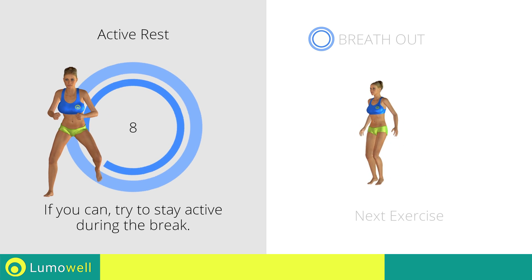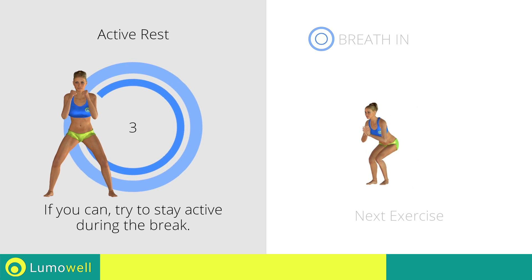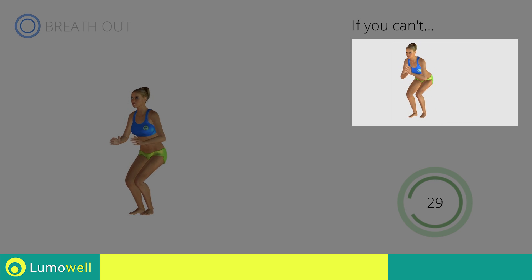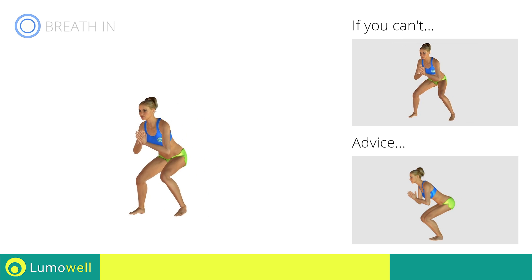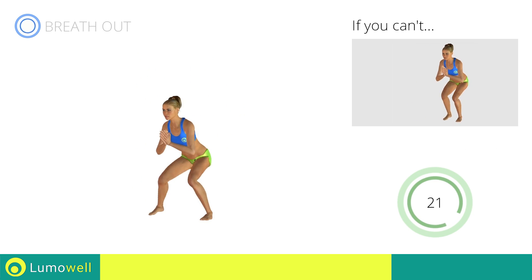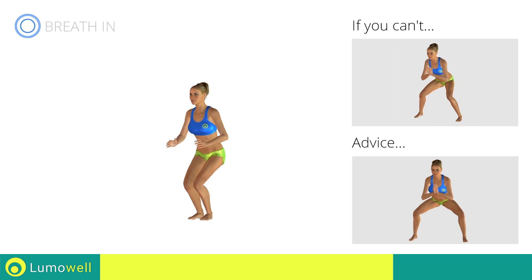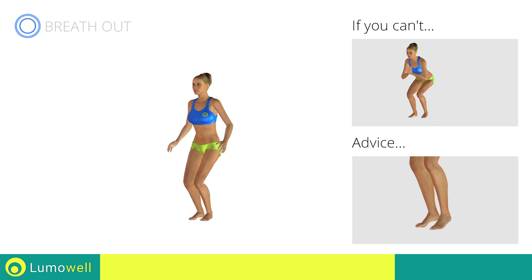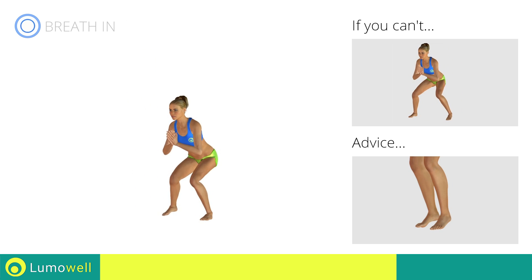Next exercise: sidestep squat plus jump. If you can't, do not jump. Be sure not to exceed the tip of the foot with the knee. Don't turn your knees inwards or outwards — keep them constantly in line with your toes. Avoid hard impact with the floor; remember to rest your toes on the ground when you descend to lessen the impact and protect the spine.